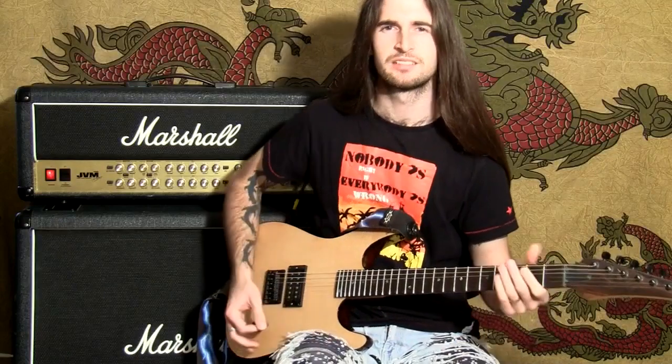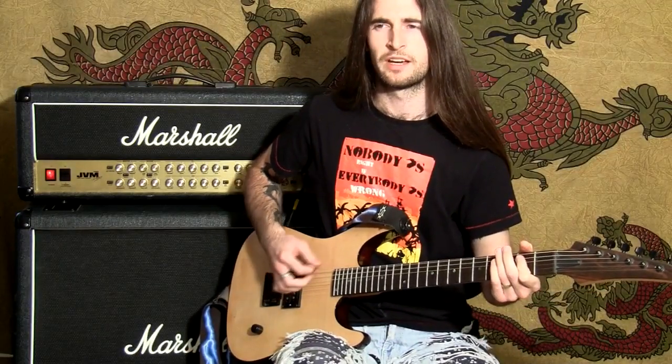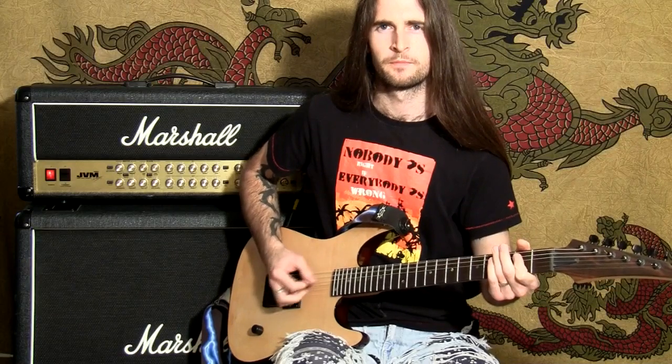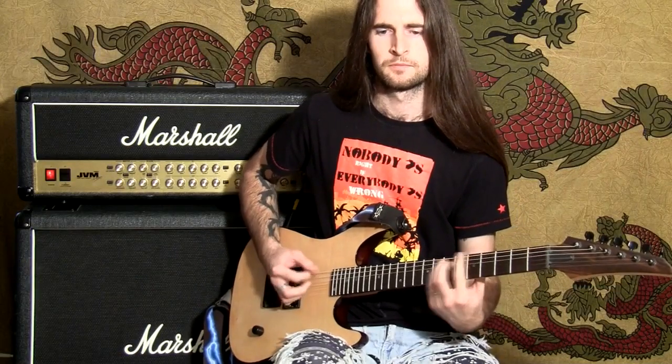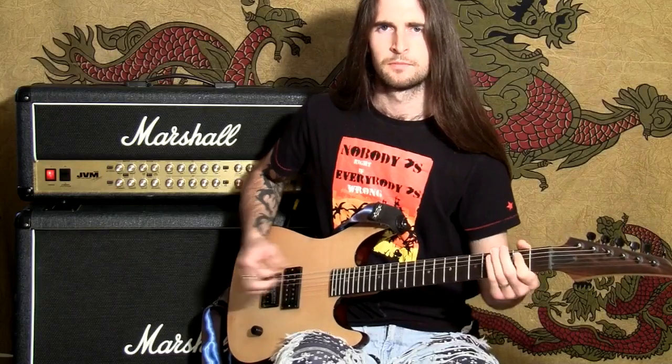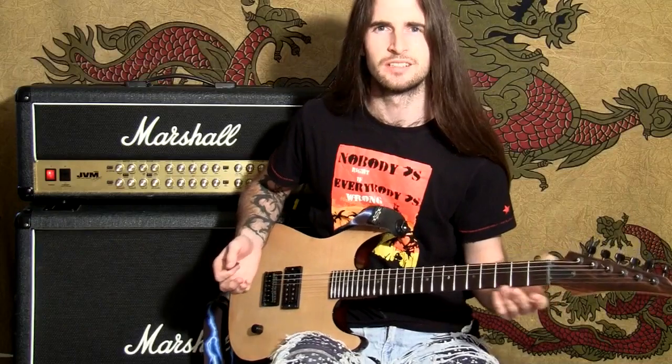Hey, welcome guys. I'm going to talk about palm muting today. If you don't know what palm muting is, or if you're relatively new to the guitar and someone has said to you, 'hey man, you need to do more palm muting' — it's this chunky sound that you get. That chunky sound that makes it sound good enough to eat, very nice and chunky.